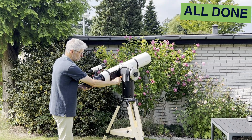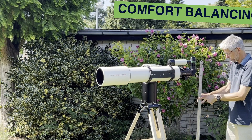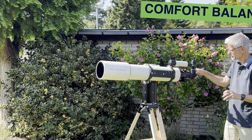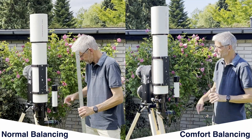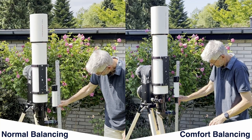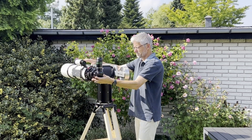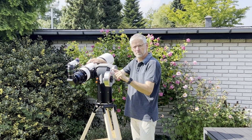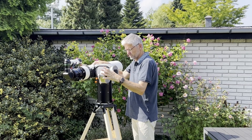That's it — you're now ready to start observing. But if you want a more comfortable observing experience, especially for high altitude targets, consider using the comfort balancing system. This clever design feature brings the eyepiece closer to you when the telescope is pointed high in the sky — no more crouching or neck strain. The comfort balance counterweight also offers a very easy way to balance the telescope horizontally after changing each observation accessory — simply adjust the counterweight a little, no need to slide the telescope in the dovetail saddle.